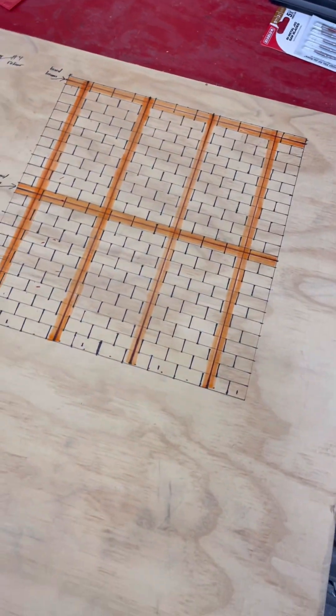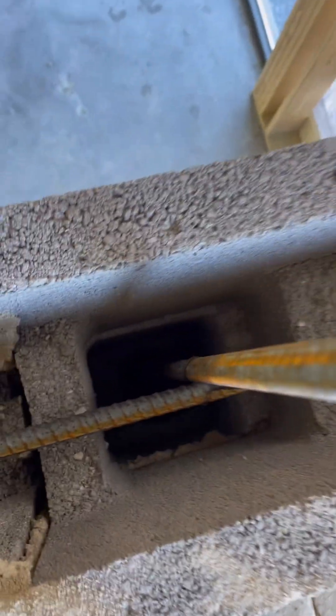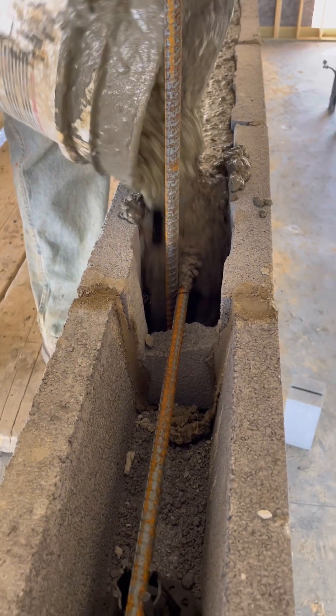We use an open bottom bond beam block where the cores get filled. Here's the finished beam with the rebar installed and one of the cores. Since it's not that much concrete, the guys use buckets rather than paying for a pump. You can see the concrete disappearing into one of the cores.